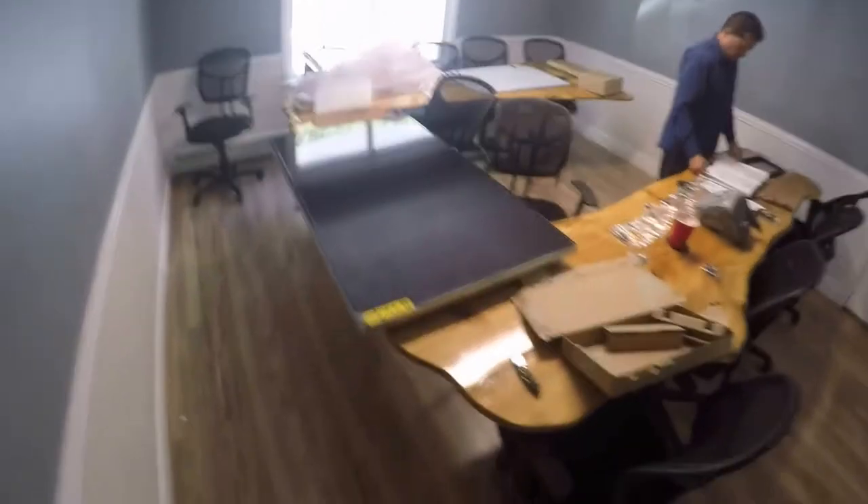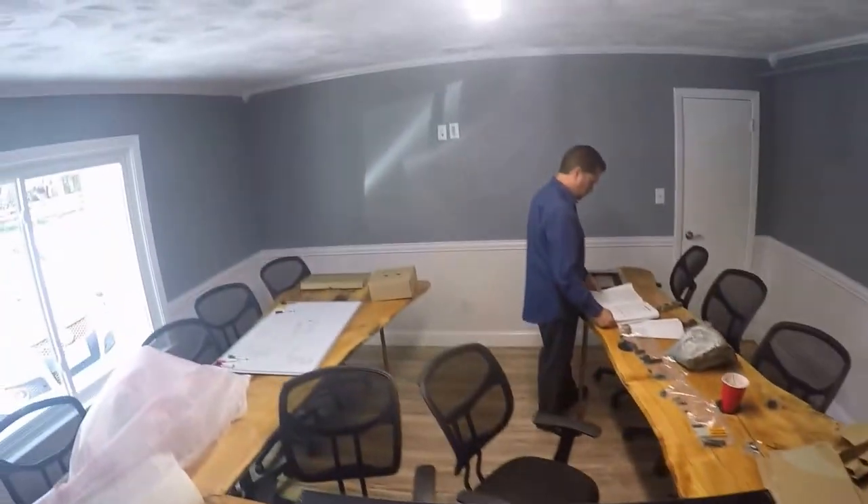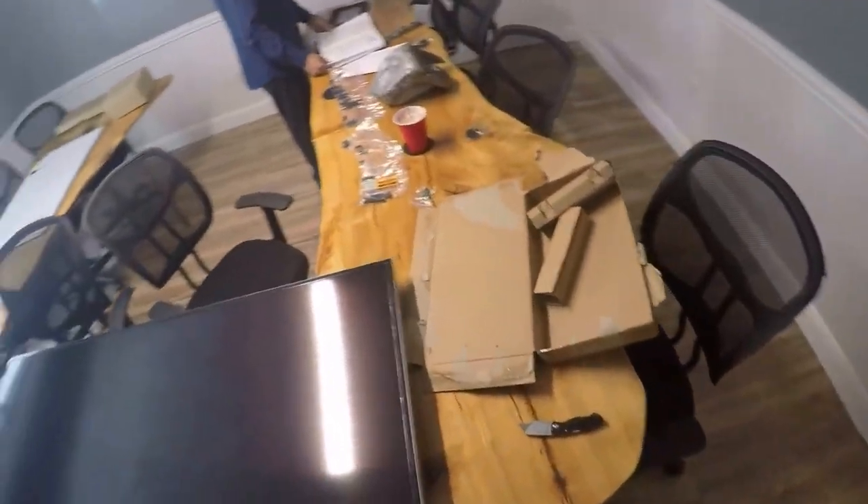Hello, this is Nick. Today I'm going to show you how to install an LCD flat screen in an office or conference room. We've got this nice flat — this is a 16-inch Vizio LED flat screen TV.